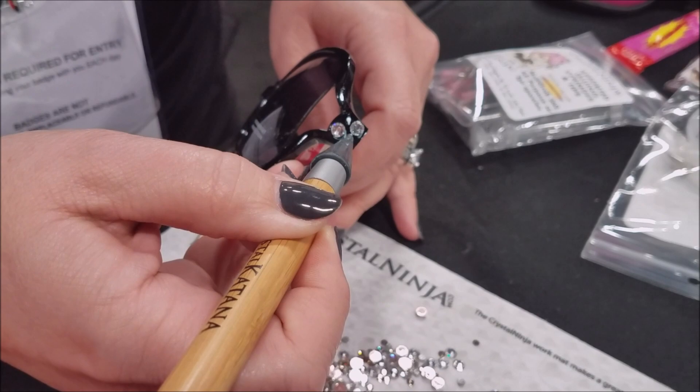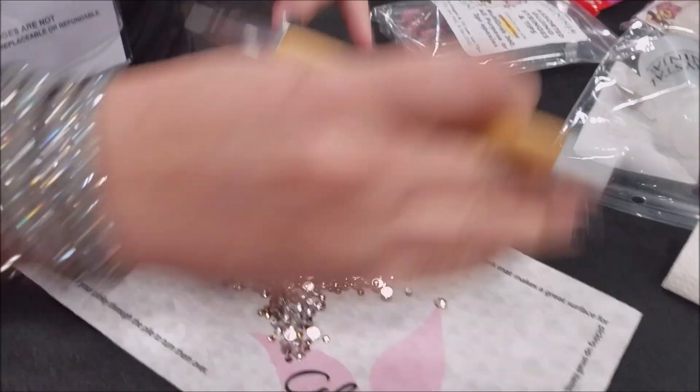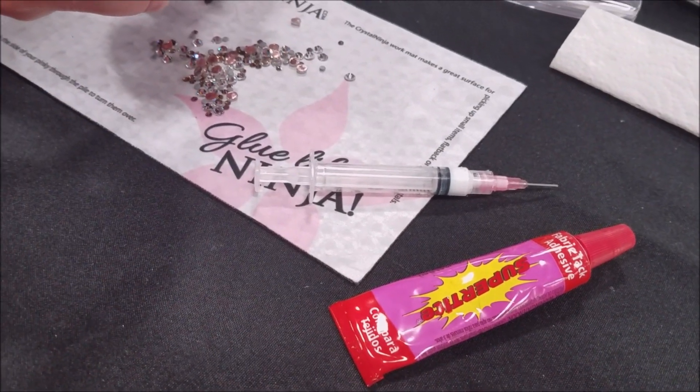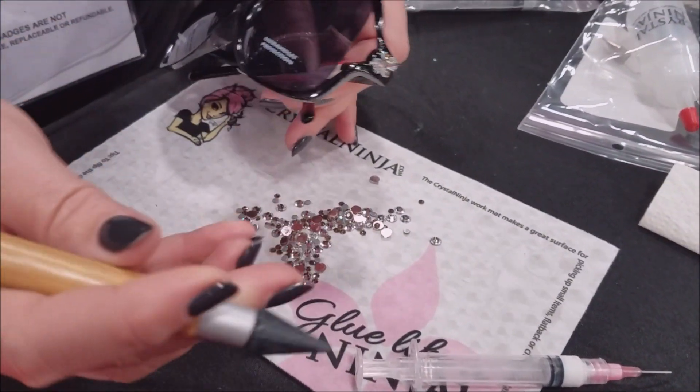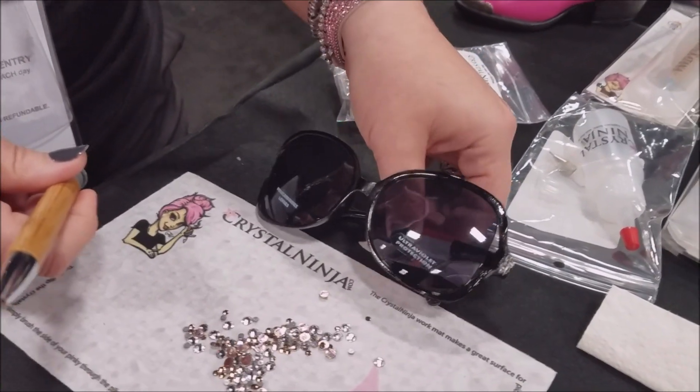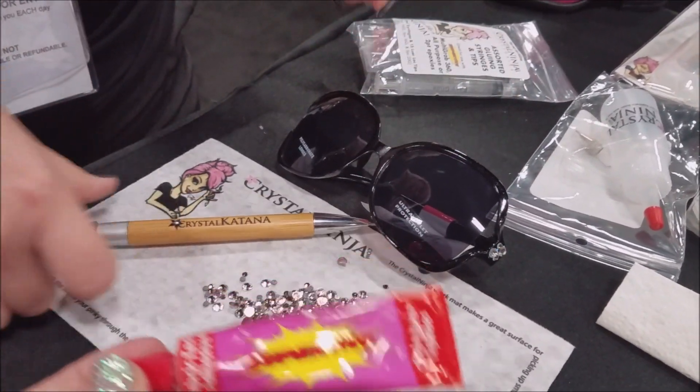What glue are you using today? This glue is actually called Fabri-Tac from Super Tight, but it's very good on multi-surfaces, so we use it on lots of plastics, glass, all kinds of things, and it'll dry clear. Very cool. You guys have seen this glue on my channel a ton — I work with them too.